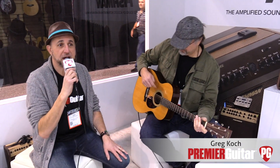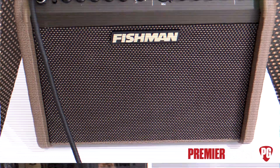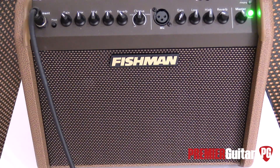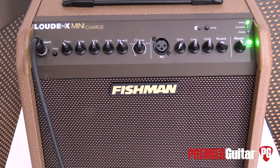Hey everybody, you've been listening to the splendid sonorous sounds of Greg Koch, and I'm Ted Drozdowski, senior editor for Premiere Guitar. We're here visiting Fishman at the 2018 Winter NAMM in Anaheim, California, and Greg is going to take us on a tour of the Loudbox Mini Charge, which is that beautiful little Loudbox right over there.